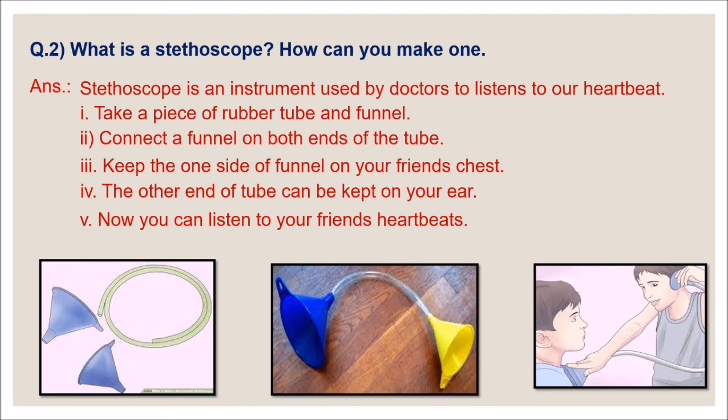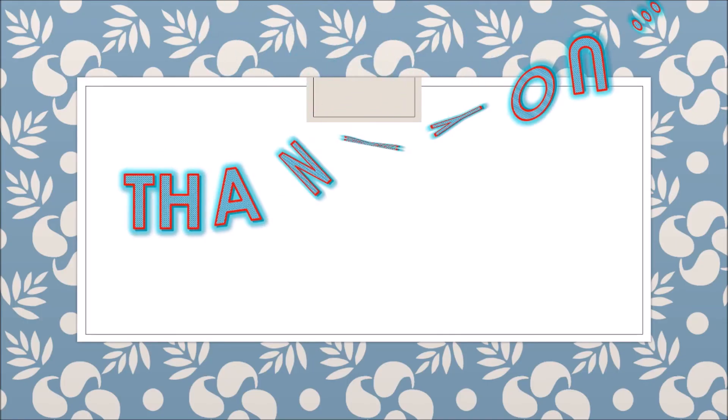Dear children, make a stethoscope like this and send me your picture in the comment box. Thank you for watching!